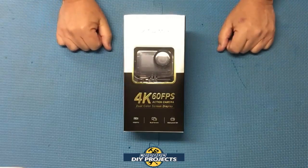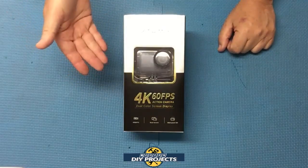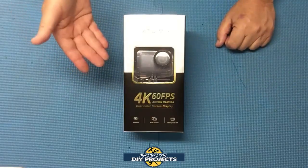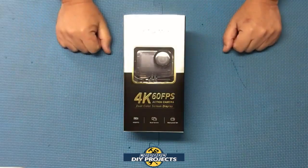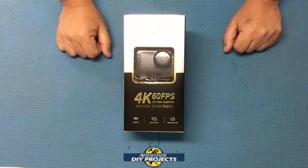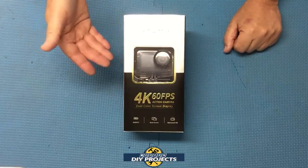Hello everyone and welcome. I know a lot of people like to shoot action videos when they're on vacation or just having fun, but it's kind of hard to do that with a large bulky camera or with a cell phone. So most people wind up spending a lot of money to buy a GoPro. Well today we're going to be taking a look at a very affordable GoPro alternative.